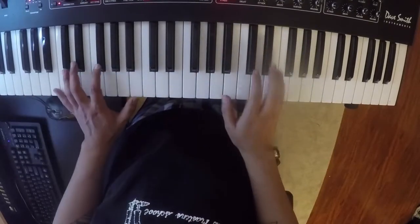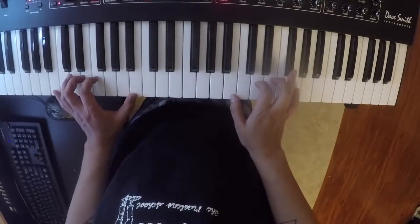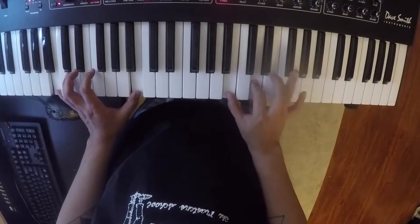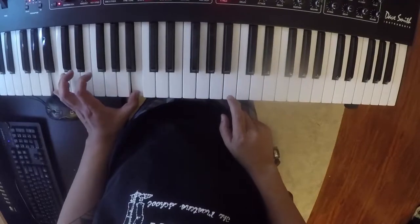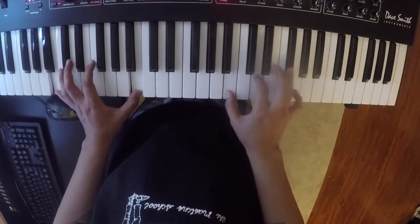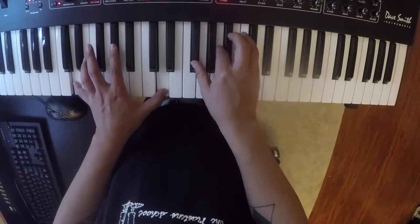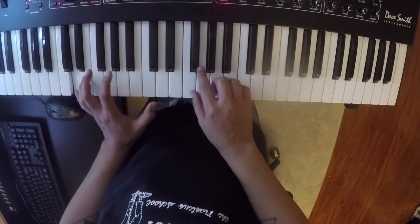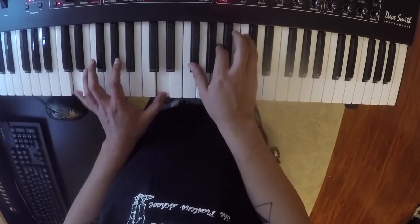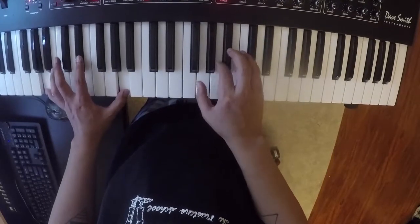I think you can add in some flourishes if you want to. So the first verse — it's B minor. D major 7 again.